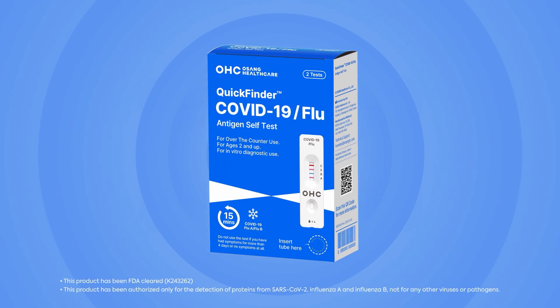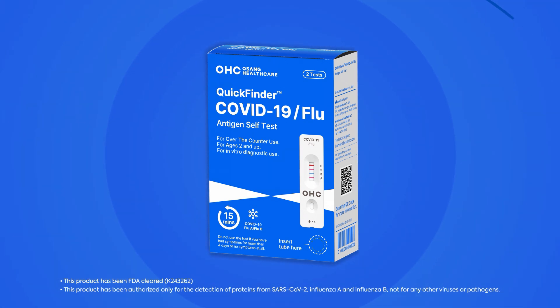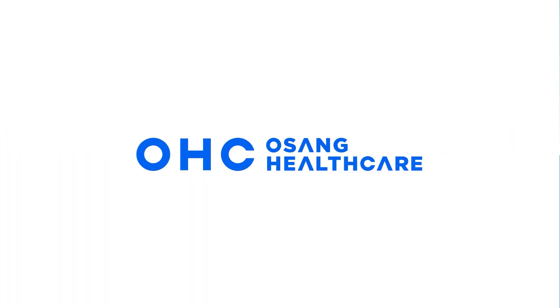Thank you for testing with Quick Finder COVID-19 and Flu Antigen Self-Test. This product has been FDA cleared — K243262. This product has been authorized only for the detection of proteins from SARS-CoV-2, influenza A, and influenza B, not for any other viruses or pathogens. OHC Osang Healthcare.